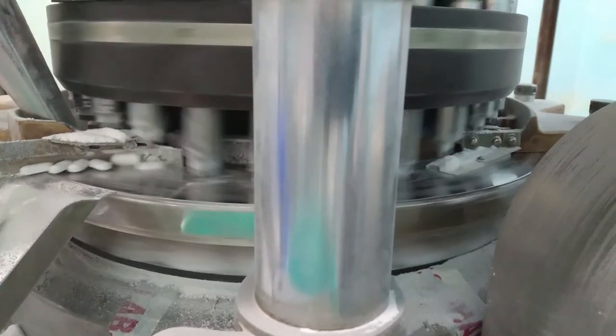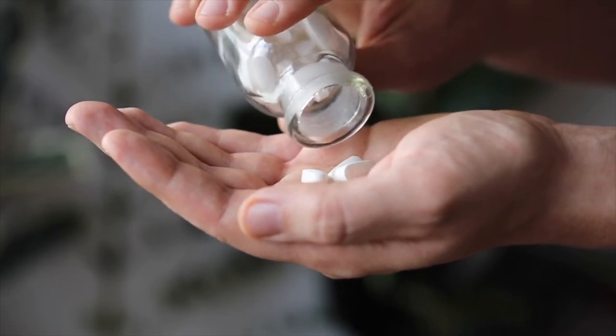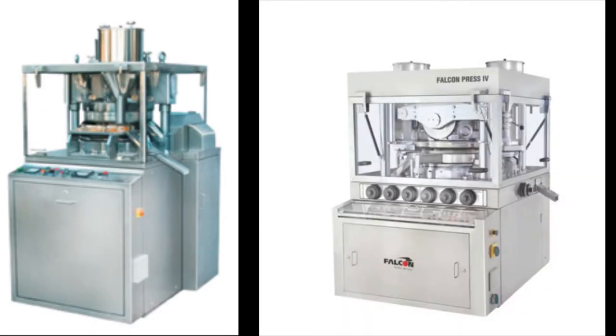Most students have seen single-punch manually operated compression machines in their laboratories. Here we will see an industrial version of it. Compression machines come in various types. The most common ones are the 27-station and the 45-station double rotary machines.